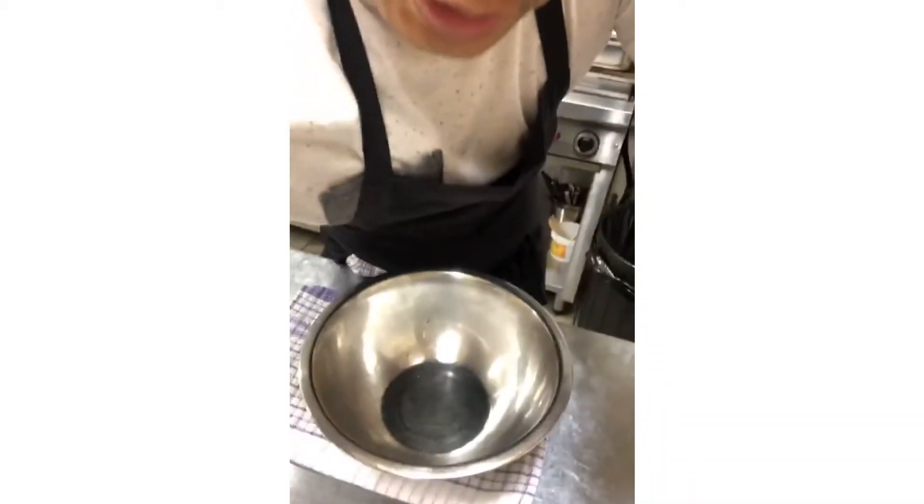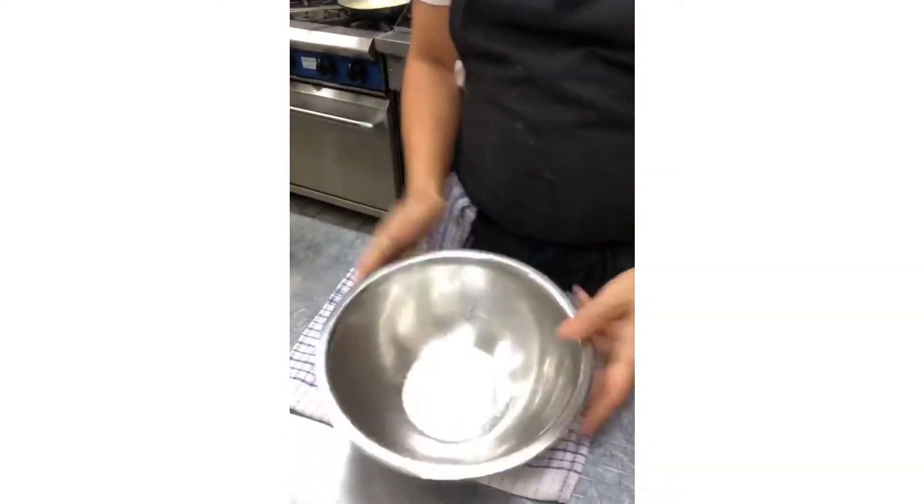It's pretty easy and I'll show you how to do it at home. All you need is a whisk, a bowl, and a couple of ingredients. I'll also show you how to do the different versions of it as well.